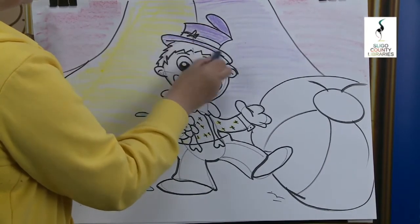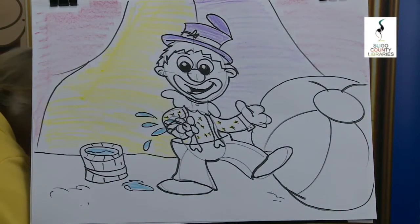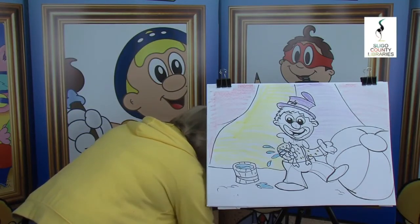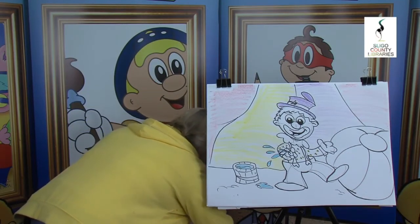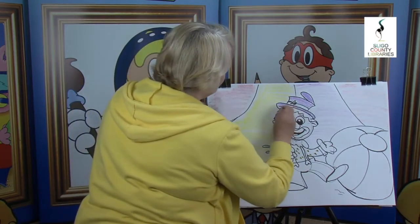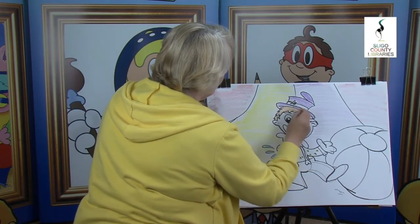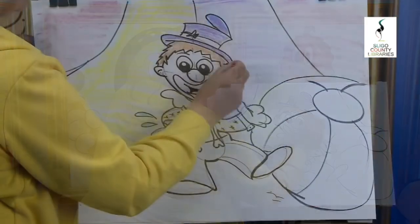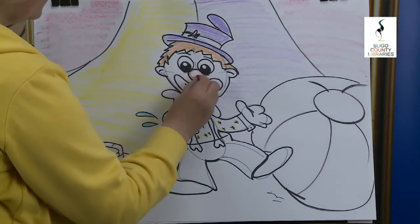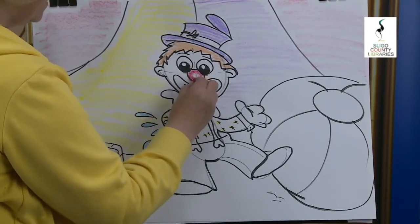Don't forget this hat. And the hair is always like an orangey colour — yeah, they have orange. Let's see if I can find the orange. I have it, here we go. Okay, nice red nose — have it shiny, leave it blank in the middle. Look at that.